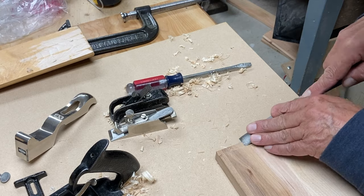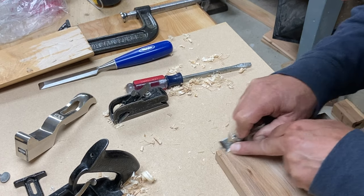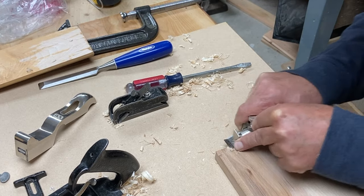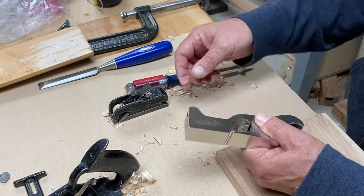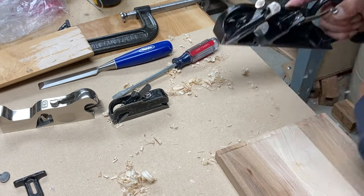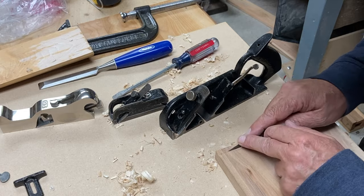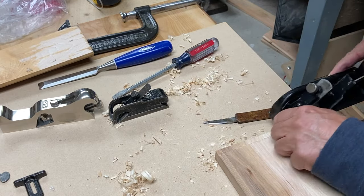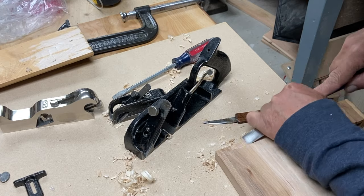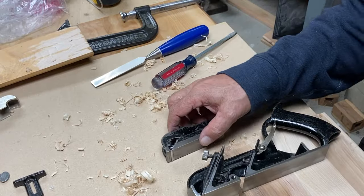Another handy use for these is just cleaning up rabbits. Here's the Stanley 93 — and again it's like a chisel. The beauty of this is it's holding the chisel dead flat with the sole of the plane, so you have no issues of digging in and taking a chunk of wood out. Here is the Stanley 78 with the blade in the front — again just allows you to do little finesse things where you're able to control it a little closer. And a chisel works just as well in this scenario too.